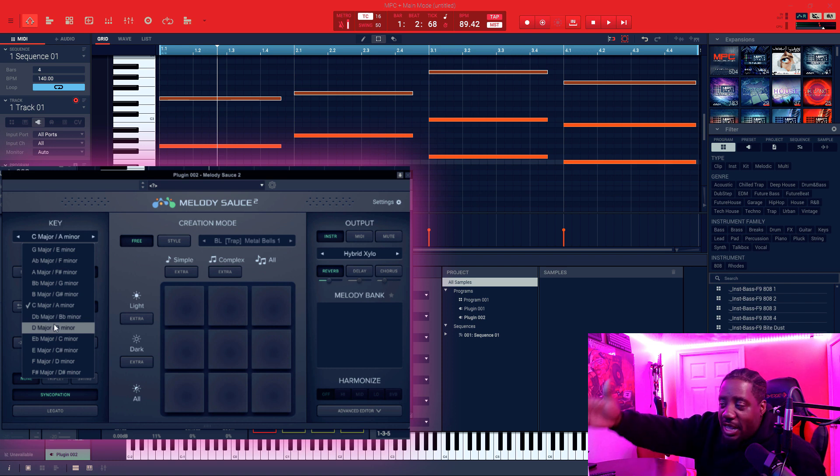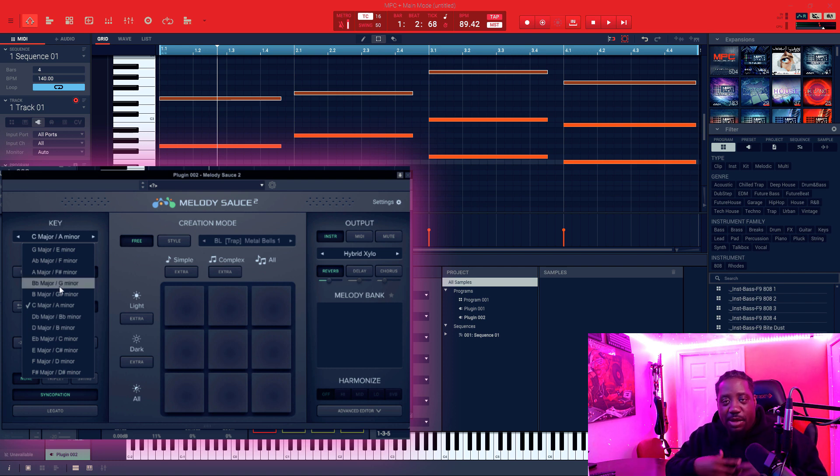Whatever key you're in — G minor, A minor, whatever — I like to make my progression first. 90% of the time when I'm making a beat, I'm making my chord progression first. So when I make my chord progression, then I'll use Melody Sauce to go ahead and give me some top notes.